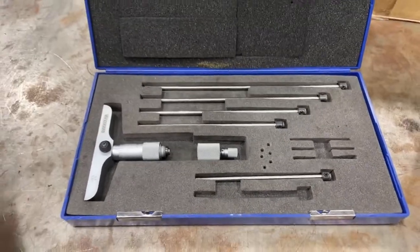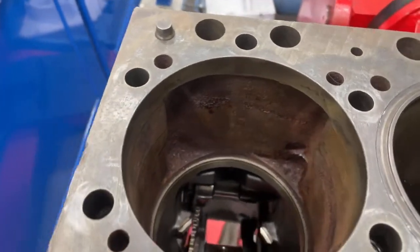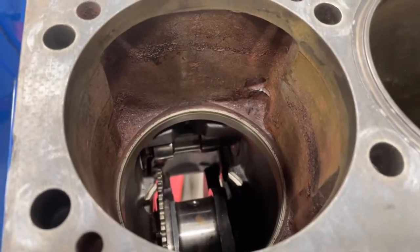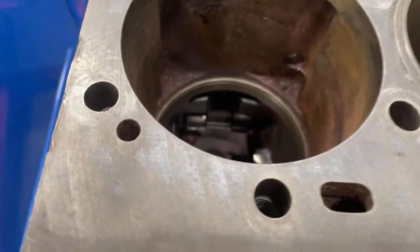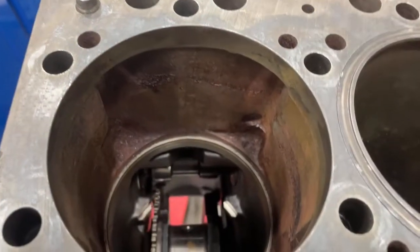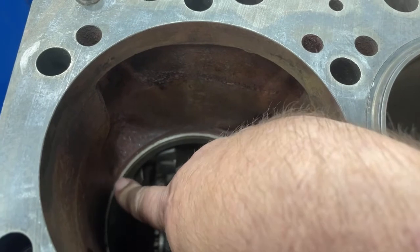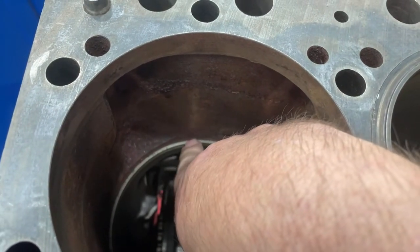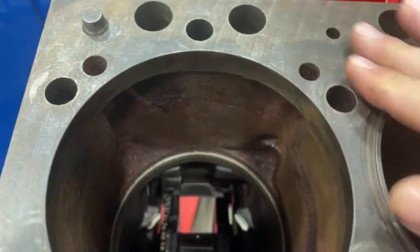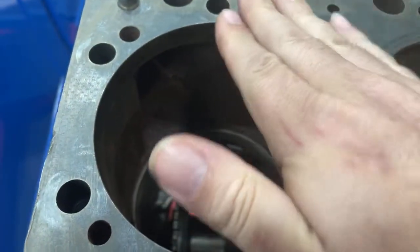Let's look at what we mean by counterbore depth. Here we have a Cummins ISC with one sleeve pulled so you can see one with the sleeve in and one without. This is a wet liner — it has a coolant cavity around the sleeve to help cool the cylinder — and you have the ledge down here that the sleeve sits on. What we're measuring is the distance from that ledge up to the block deck, and we measure that in four places to tell us if that ledge is worn or uneven.